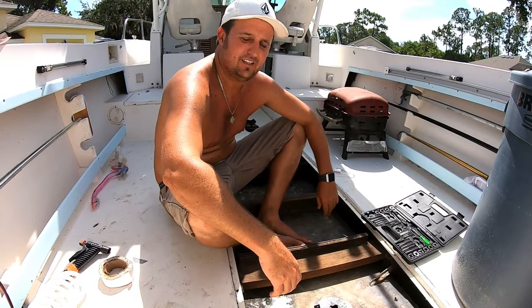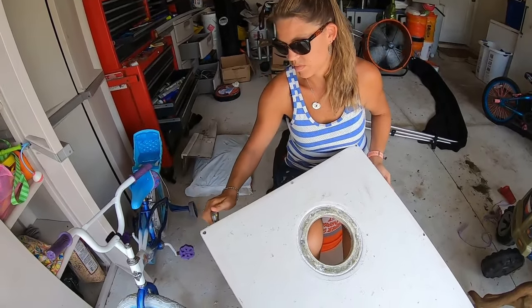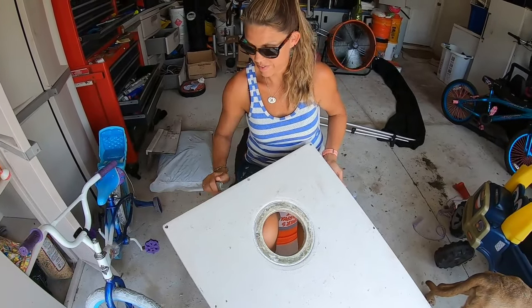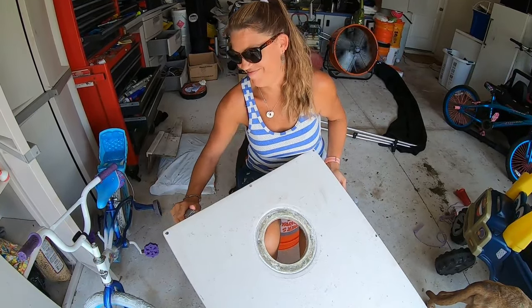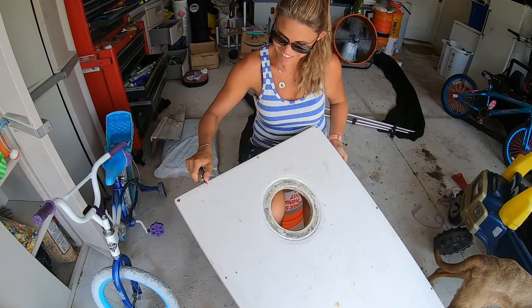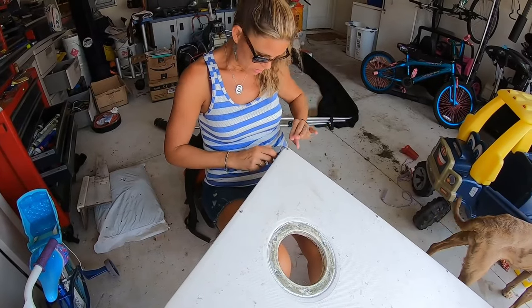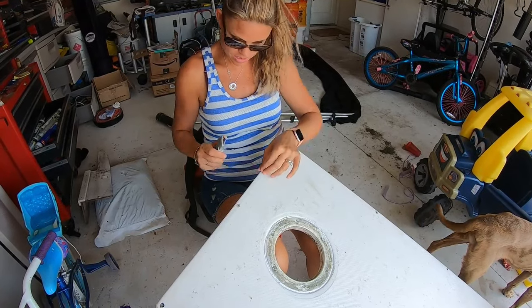We'll see you after a while — hopefully I'll have it drilled and tapped and installed by then. Lily is scraping off the top and getting the floor ready to go back in after we fix the gas gauge.